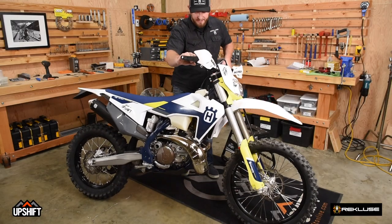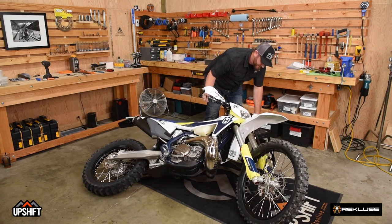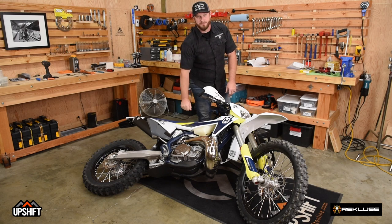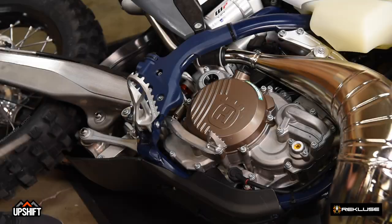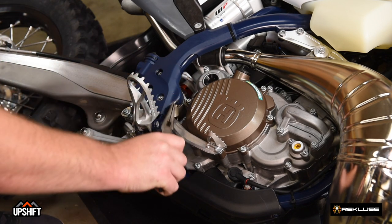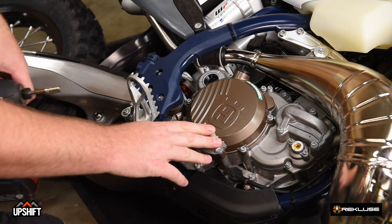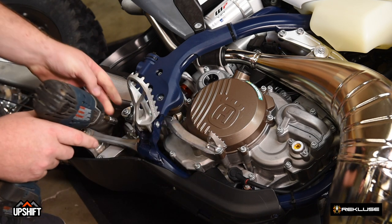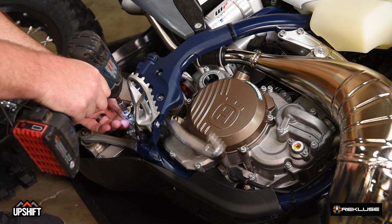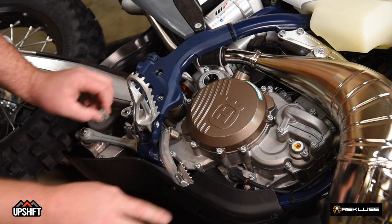First off, we're going to lay the bike on its side, and what that'll do is allow us to install the clutch system without having to drain the oil. First thing we're going to do is remove the return spring for the brake, and then to get it out of our way for removing the clutch cover, we're going to remove the eight millimeter that holds the pedal on and it'll fall out of our way.